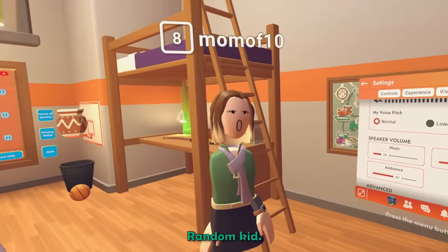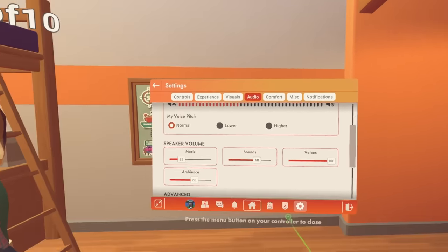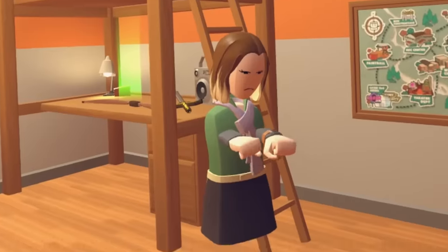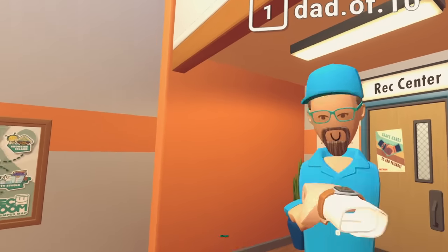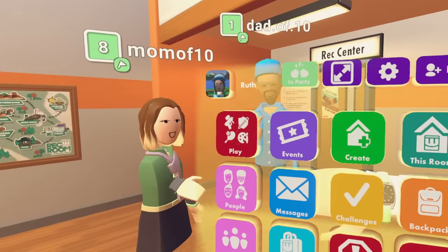How do I do the headset? Alright, let's do this. What are we doing? We're going to play some dodgeball. We're slapping our daughter! No! Now make a fist, just working here. Here we go! Now we're in a party.